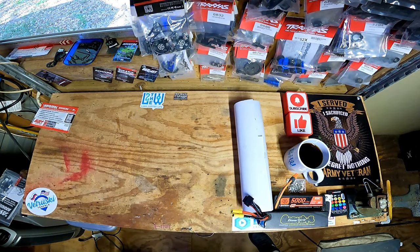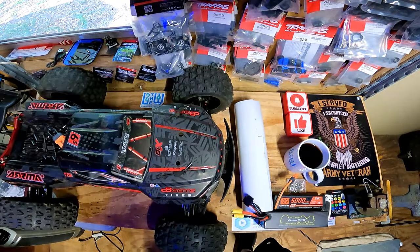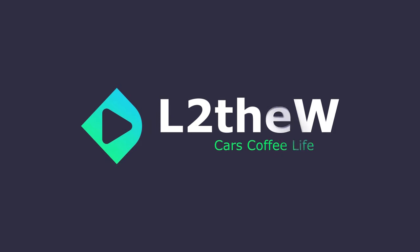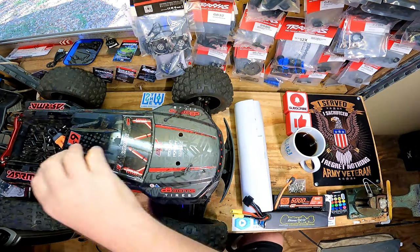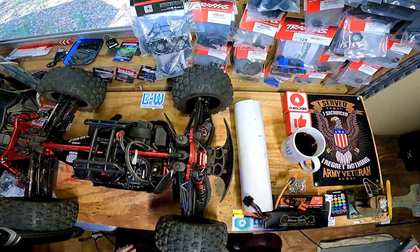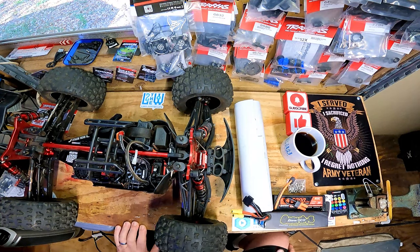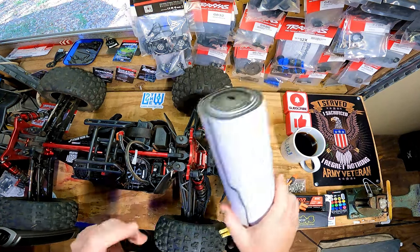Hello everyone, welcome back to the channel. Today on the bench we got a pair of Kratons. That's the good stuff. All right everyone, welcome back — so cool, this is interesting.